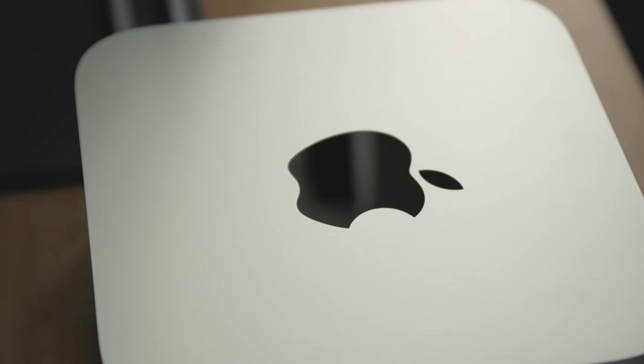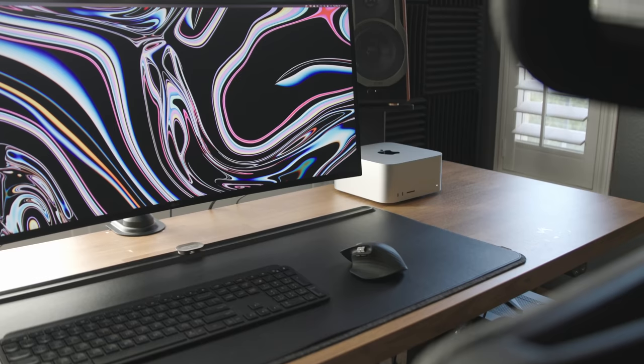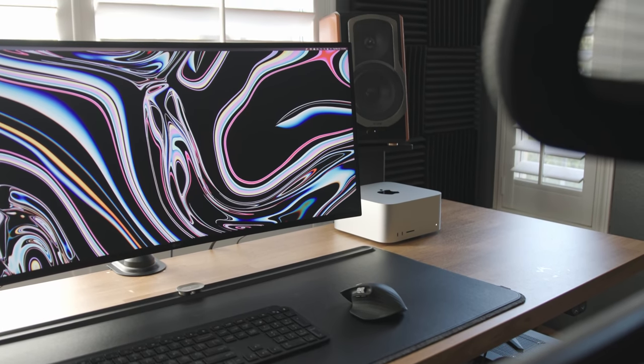The looks and the design of this are awesome. It's an Apple product, so you're getting that Apple design — it's one of those products you don't feel like you have to hide away in a corner of your desk. You can have it as a statement piece and it's going to look great. This is thicker than the older Mac Minis, and for good reason — the thermals they put in this thing are pretty incredible. It lifts air from the bottom up and through the back and you can really feel that fan when it's on.